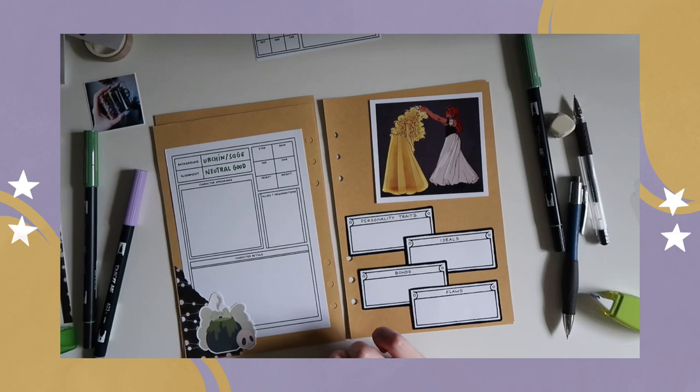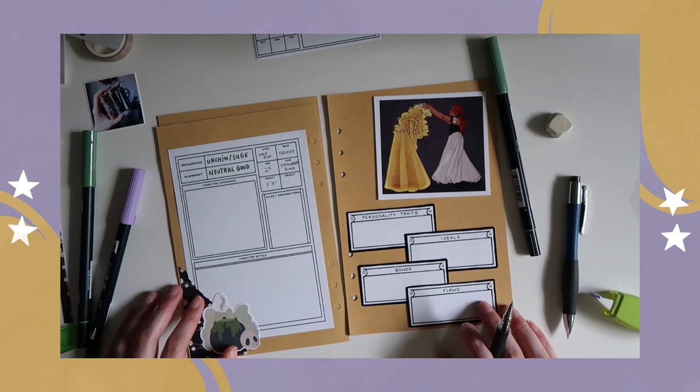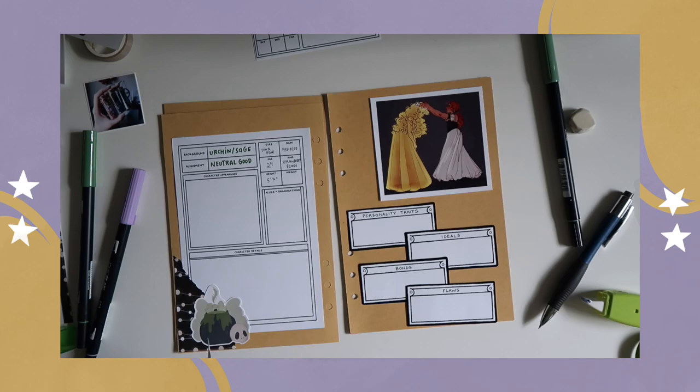These personality traits, bonds, flaws, and ideals are from the modular character sheets, so they actually work really well together to have a balance between the more structured sheets and things that are a little bit more movable.